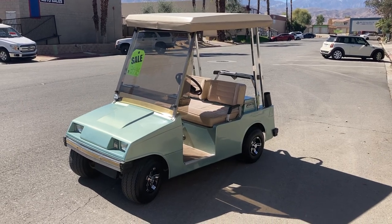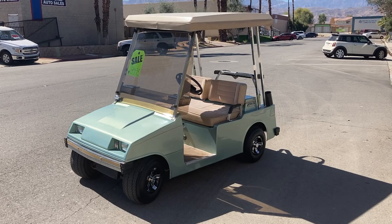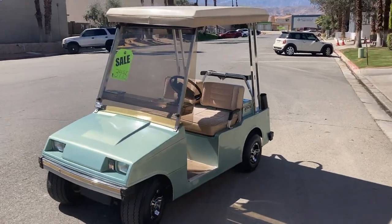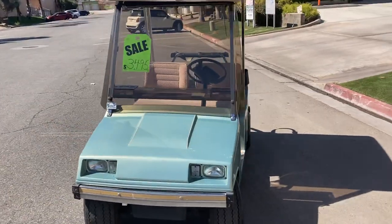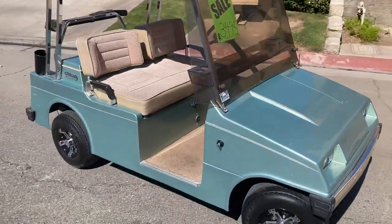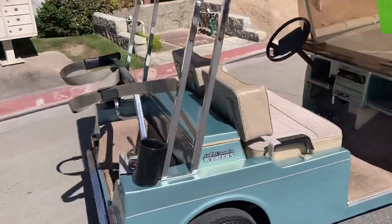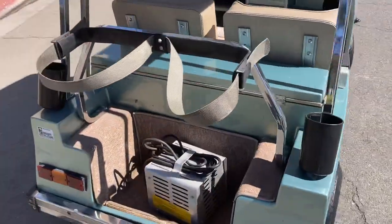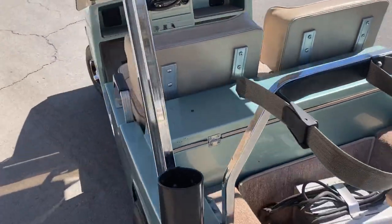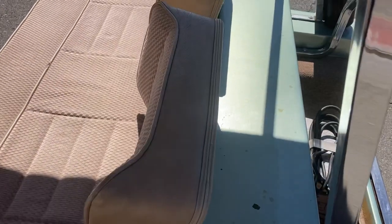Hi folks, welcome to Emmet Golf Cars' virtual test drive. Here we've got the mist green Western Model 300 with upholstered seats — gorgeous mist green color. There's your charger in the back and a built-in beverage cooler right here.